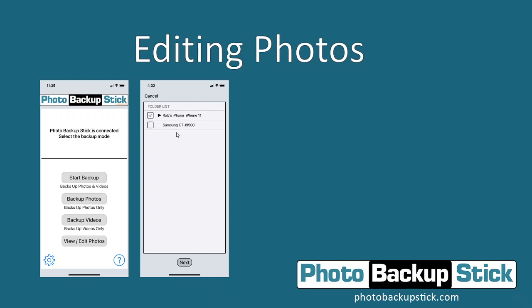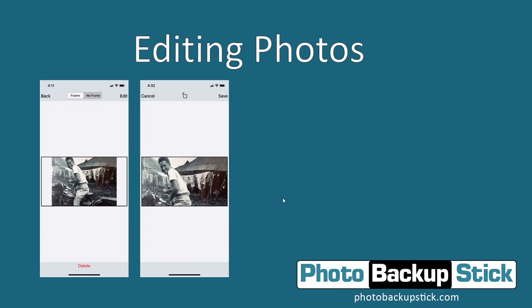You might actually have other phones or computers backed up on here as well. Tap the folders you want, select the ones you want to edit, and then tap the Next button. This will bring up the photo editor, which allows you to swipe through each photo to view and edit them. So if you see a photo that you want to edit — maybe it's upside down or it doesn't fill up the entire screen like you want — tap the Edit button.